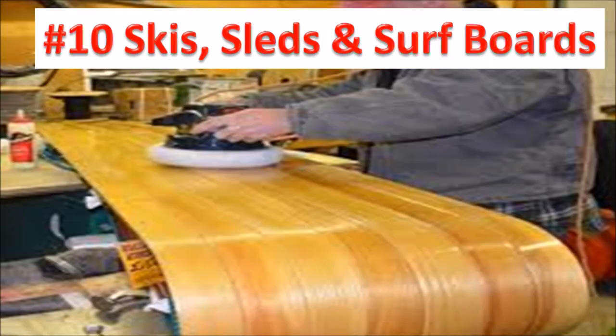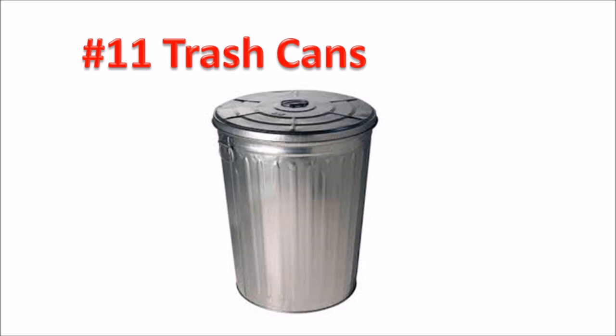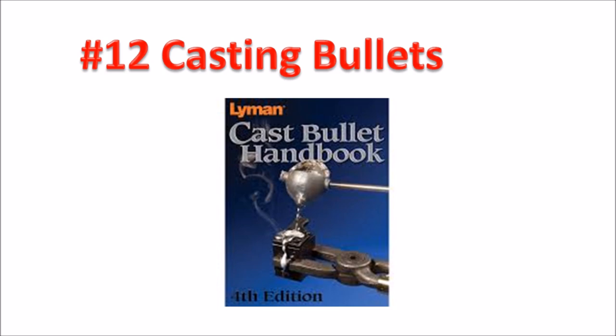Number ten, skis, toboggans, surfboards, etc. — just lubricate the bottom with a bar of wax. Number eleven, trash cans — to keep things from sticking, coat the inside with melted wax. Number twelve, lubricate the mold when casting bullets. I have to give credit to 3-3 Survival for that suggestion.